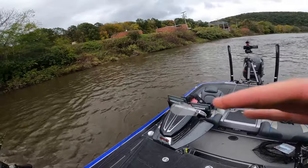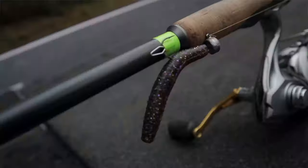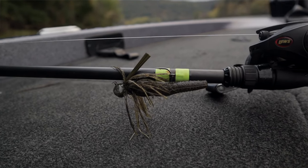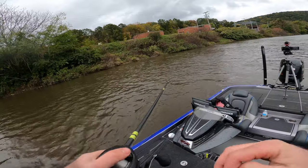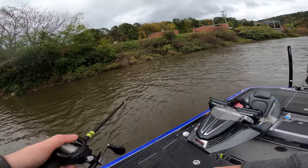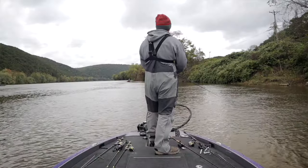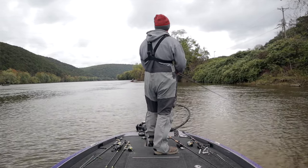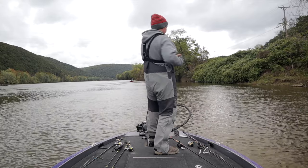When it comes to finesse baits I keep it super simple on smallmouth. I use a ned rig, a drop shot, and a finesse jig sometimes — that's about all I ever use for finesse baits on smallmouth bass. Now that we talked about some of the baits I like to throw, let's talk about some of the areas I'm actually going to fish and target while looking for these fish.